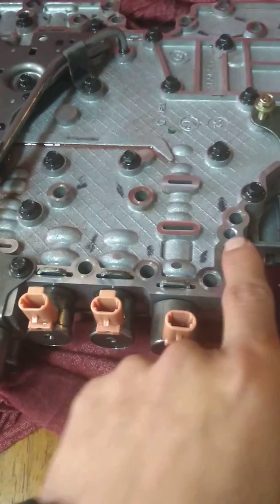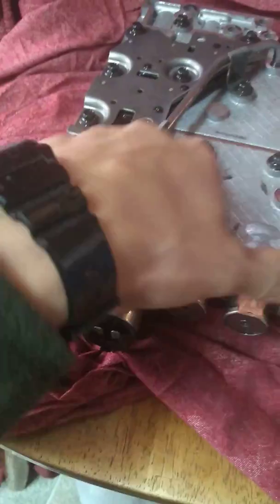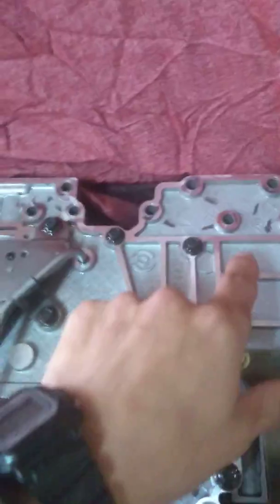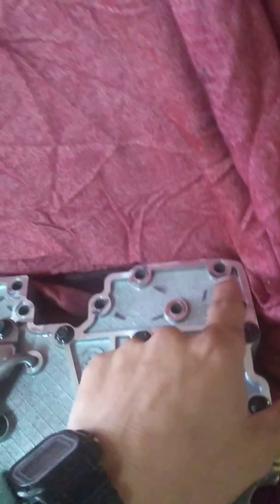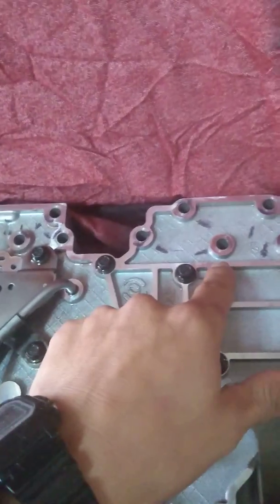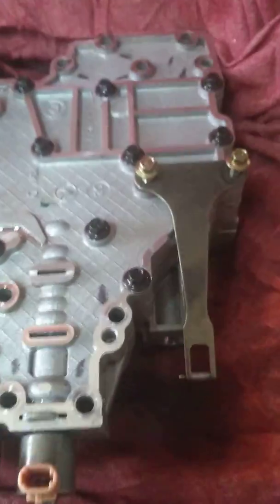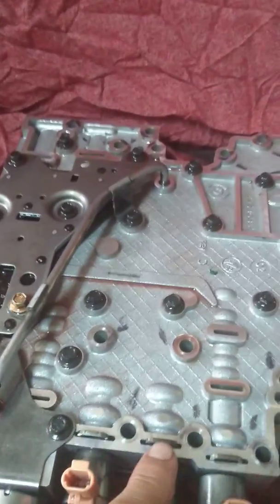All you have to do is take off these three, and there'll be one here, one here, one here — six total on this side. Then on the back side there'll be four more, for a total of about ten bolts, and then it'll all come off.